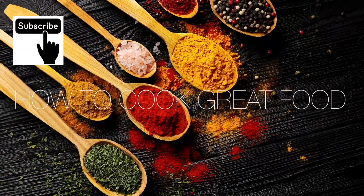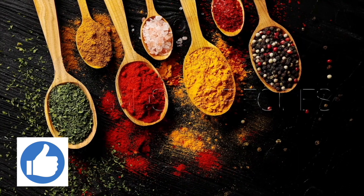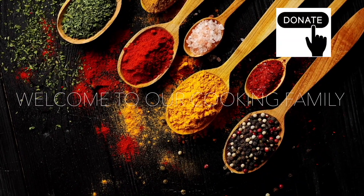Hello, thanks a lot for stopping by at How to Cook Great. If you like what you see, there are over 3,000 other cooking videos on our channel. Give us a thumbs up, leave a comment, and I'll try and get back to you. Okay, let's get on with this.